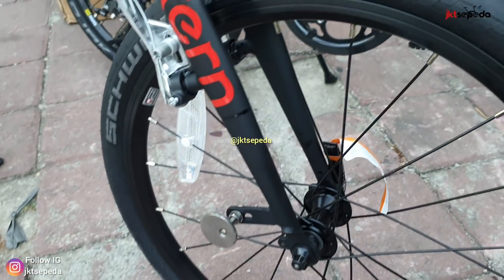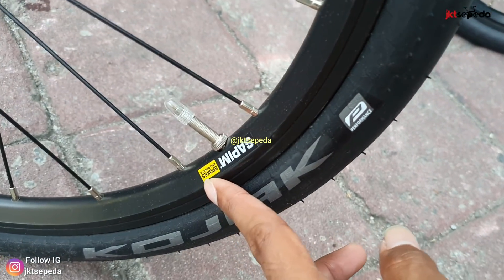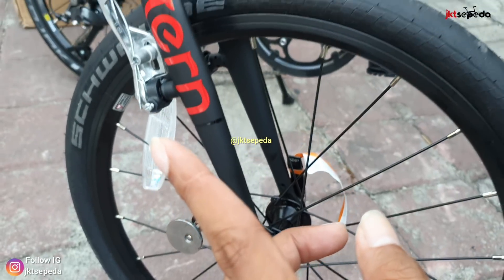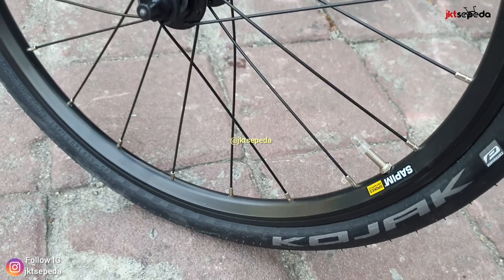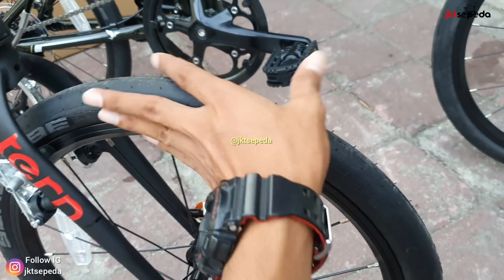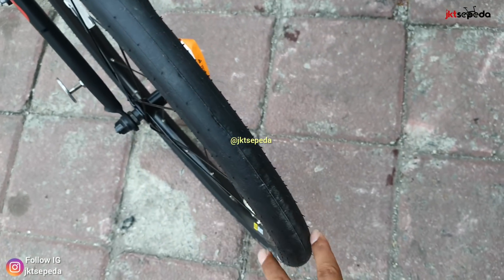Rim-nya sendiri alloy double wall. Ini dia brand-nya. Ban-nya sendiri dari Volny Ponyak ukuran 20x1.35, halus banget, ciri khas ban jalan raya ini.